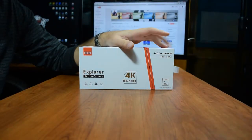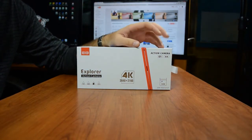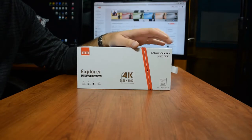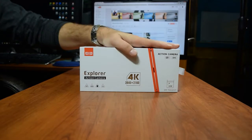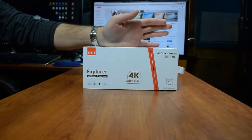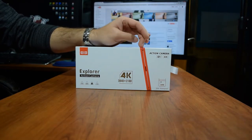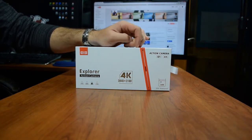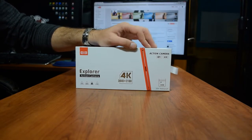All right guys, what's going on — today I'm going to be reviewing the Alicam Explorer action camera. This is something I came across online while I was browsing for GoPro cameras, and this is either going to be one of the best investments I've ever made or the worst waste of money I've ever spent. However, for the price point and what I need it for, it was worth the purchase, and hopefully this review will help some of you that might have been considering buying it also.